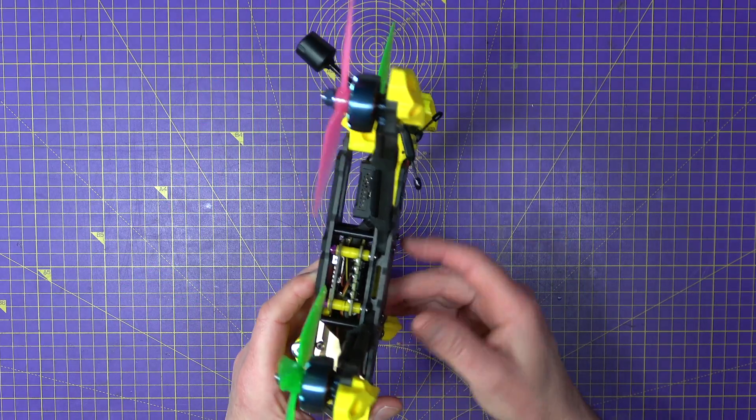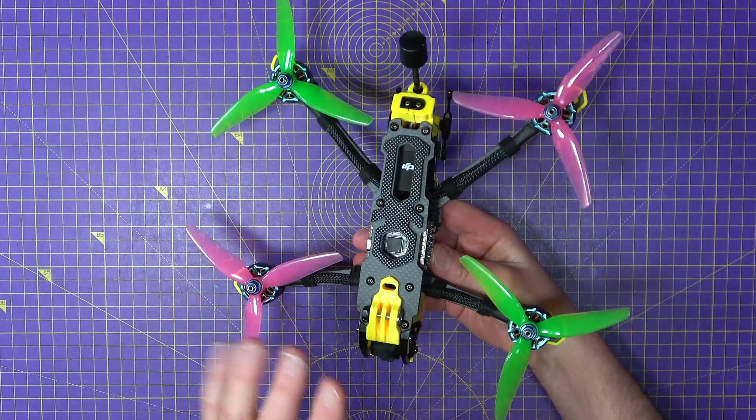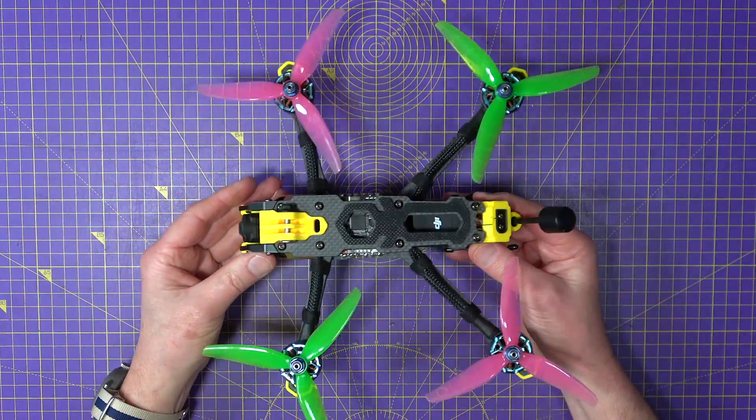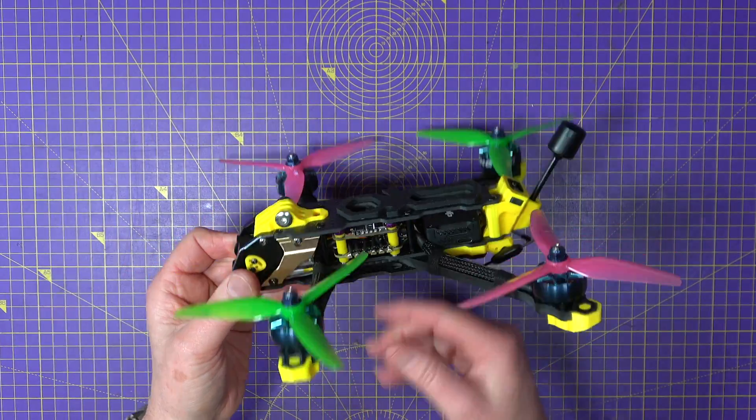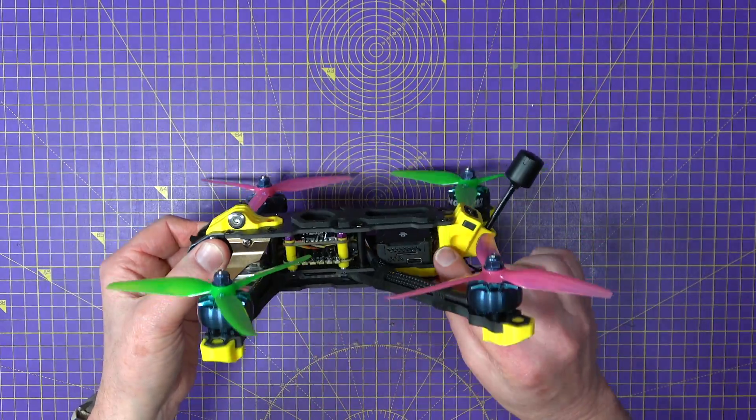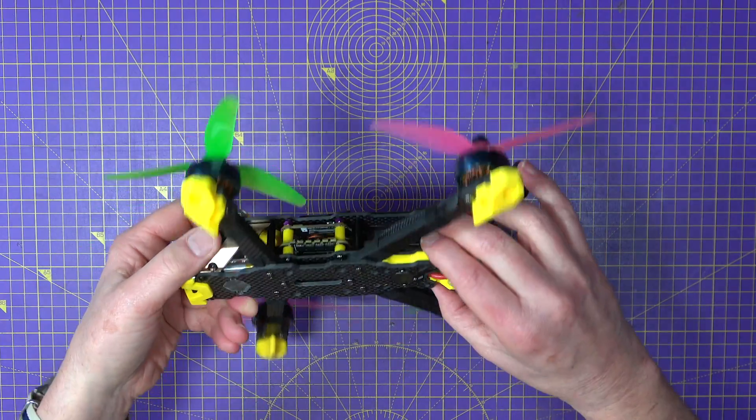I'll put some images that I did while I was building this so you can get a closer look at what's going on. It's all soft mounted, and then in the back here there is the O3 air unit which fits in —